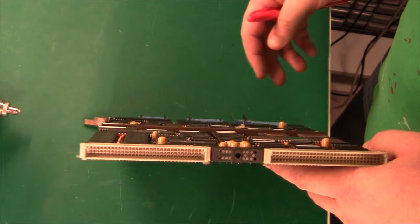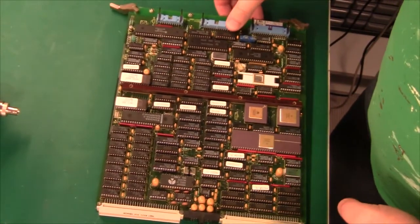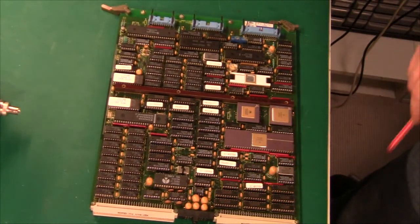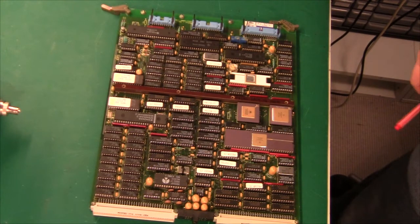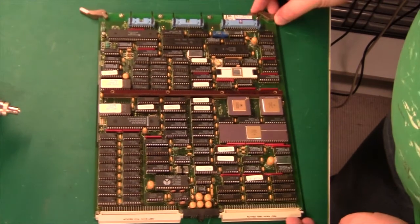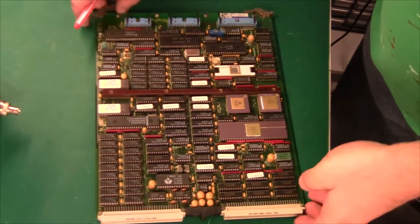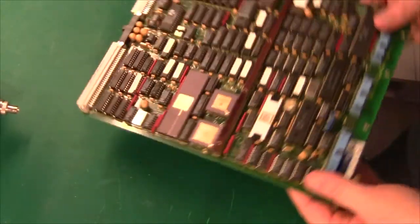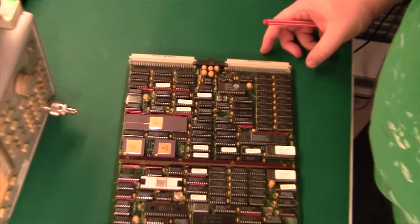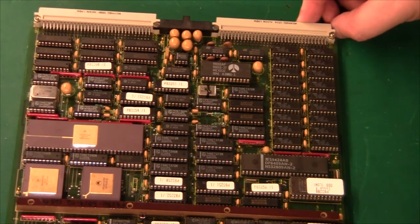Also, if we take a look at the components themselves, we have a lot of 74LS245s down here, and I think they might be used for some kind of bus isolation. So yeah, it could be hot plug, but I'm not 100% sure. If we just flip it around and zoom in a little bit on the top half of the board.